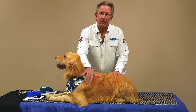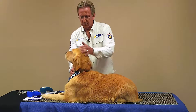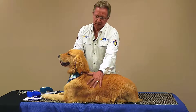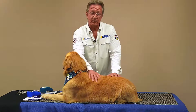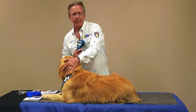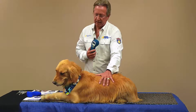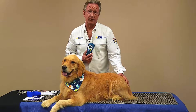Mark Strong back with you with Multi Radiance Medical. Today we have Mojito — one of those classic beautiful goldens that you love to have as a family dog, but this dog has a lot of issues as it gets older. Laser therapy is a wonderful way to keep your dog really feeling good by addressing issues that come along, whether it's an injury or just natural processes like arthritis.